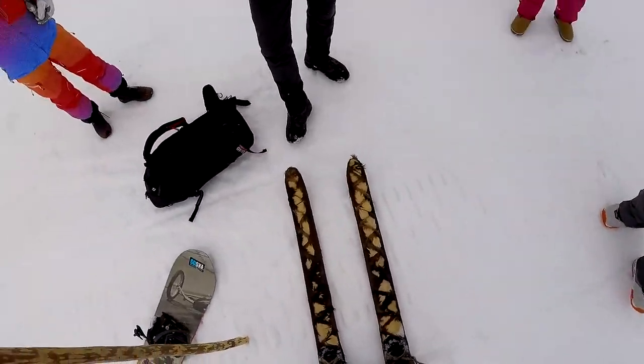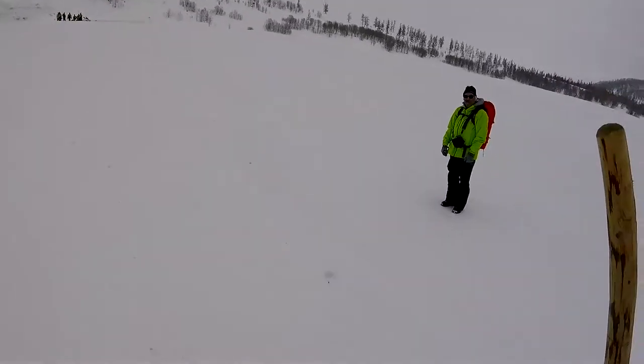Alright, got my local made skis on. This is fun. Dude, you gotta try this. It's actually... can't imagine bounding down something steep on them, but the climbing abilities — look at that.